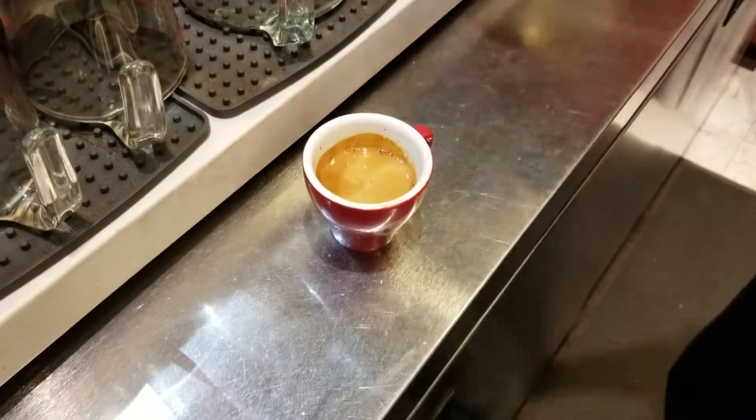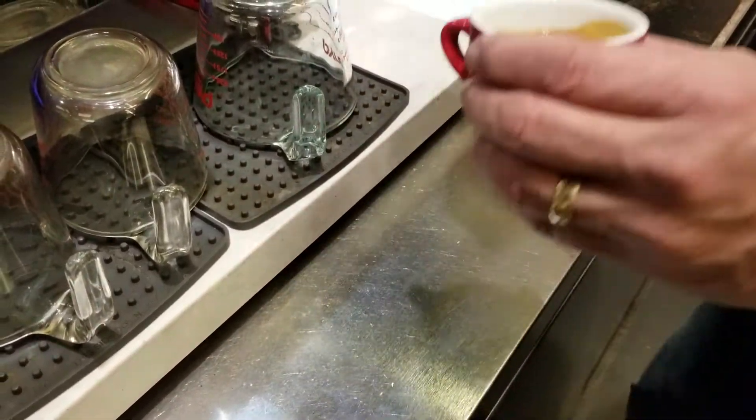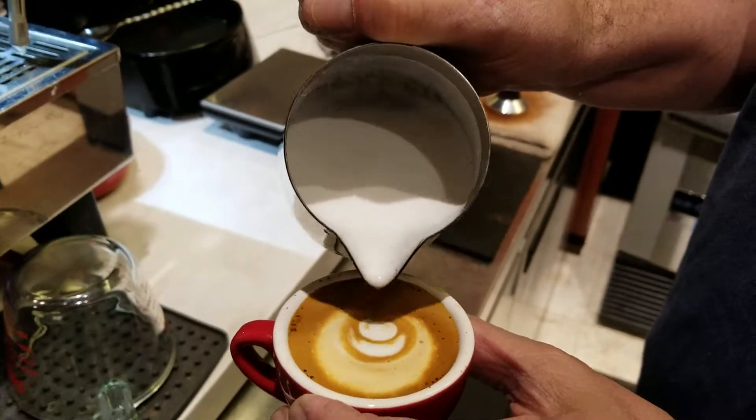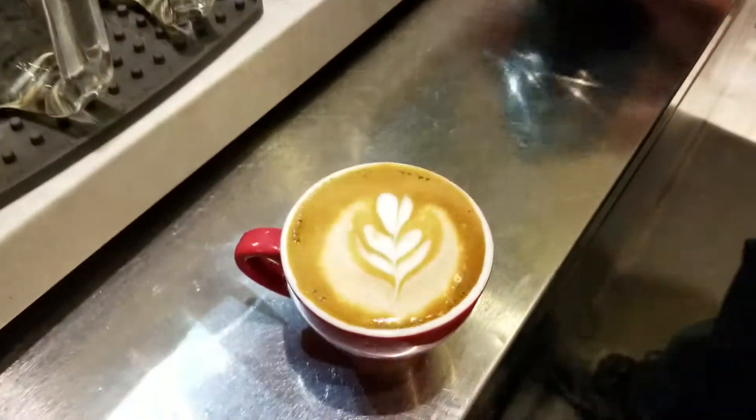Here's our beautiful double shot — that's about 34 grams of coffee out. And then we're just going to pour a little bit of milk in. And there you have a nice traditional Italian macchiato.